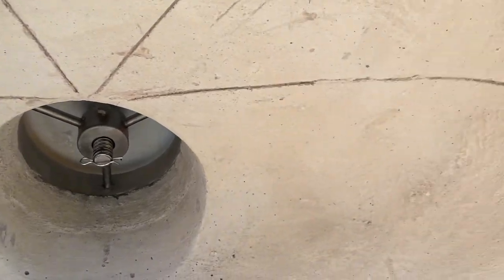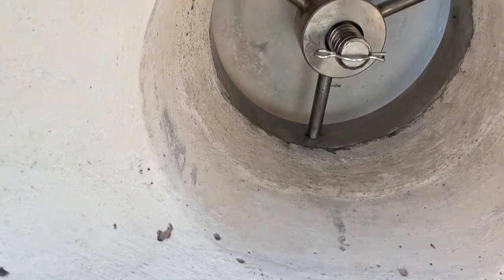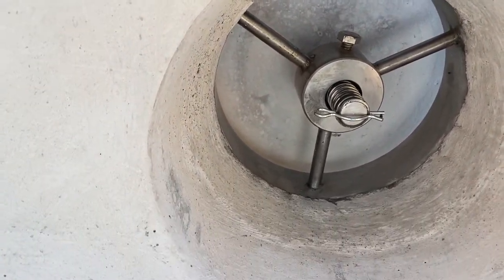One last look before it starts getting black. There's an inside look at the dome and the screw.